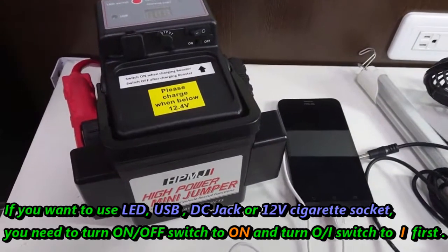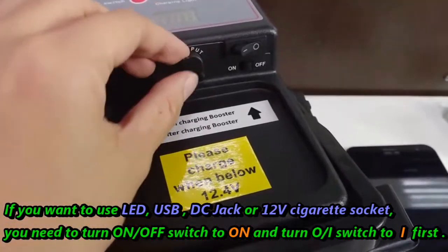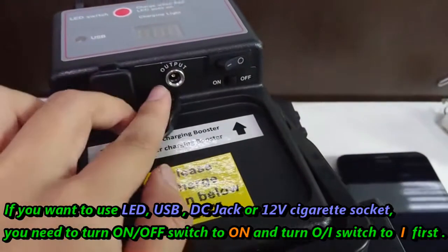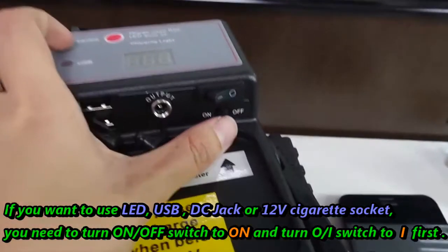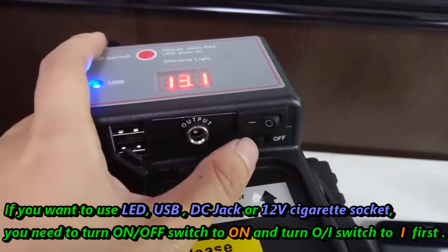If you want to use the LED, USB, DC jack, or 12-volt cigarette socket, you need to turn the switch to on and the switch to one first.